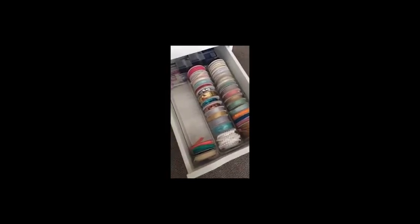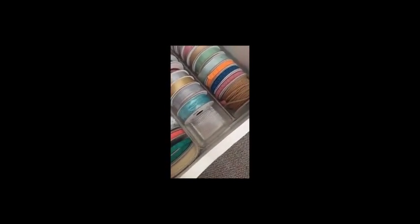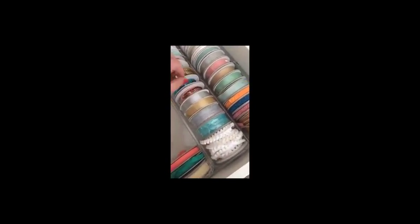For today I'm going to show you our ribbon storage. I found this in Bed Bath & Beyond, but you can also get it on Amazon — there'll be a link in our weekly tips roundup. This is an adjustable cutlery drawer organizer. It's two pieces and you can slide them to adjust the width — it won't slide together right now because of the ribbon that's in there. The sections slide open and closed depending on the size of your drawer, and it fits Stampin' Up ribbon spools absolutely perfectly.